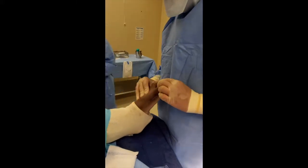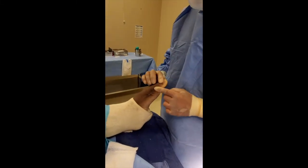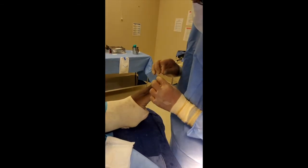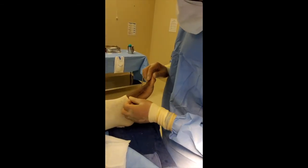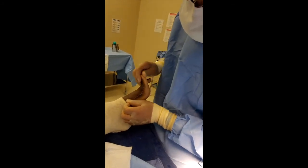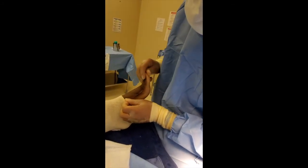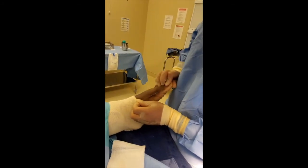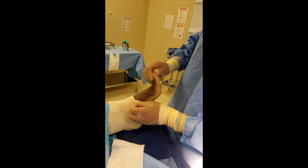We're just going to bandage up his foot. You can see the bump is now gone — it's not bulky here or on the side. Just got done sewing up his skin. Again, you can see we've bent it up and down — look at that motion, nice and smooth inside. There's no gritting, grinding, or crepitation. There it is. One happy camper.